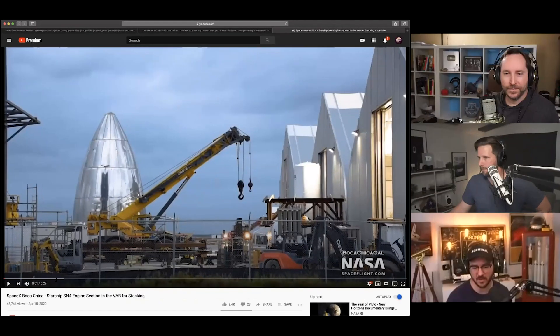The one I wanted to talk about is serial number four, which is the one currently being built. I'll pull up the Mary Boca Chica and NASASpaceFlight video that they produced and just kind of have this on in the background.